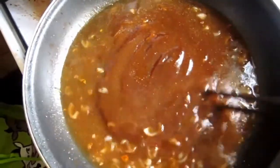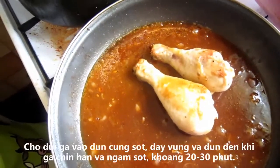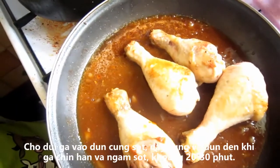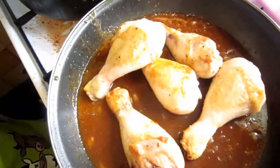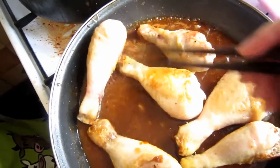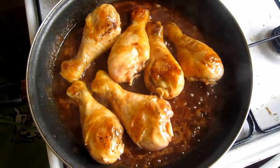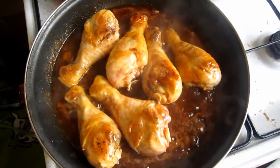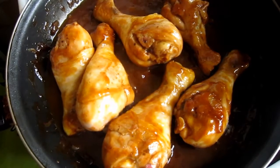Bring the sauce to a boil, then reduce the heat. Chicken drumsticks back in — cover the pan with a lid and cook the chicken in the sauce until nicely tender and all the flavors can soak into the chicken. This will take about 20-30 minutes. Stir constantly to make sure the sauce won't be too thick or worse, burn. If you find your sauce too thick, feel free to add more water and stir well.